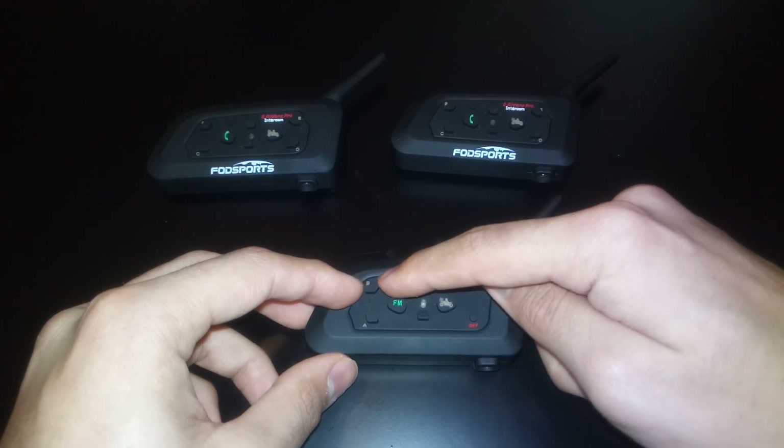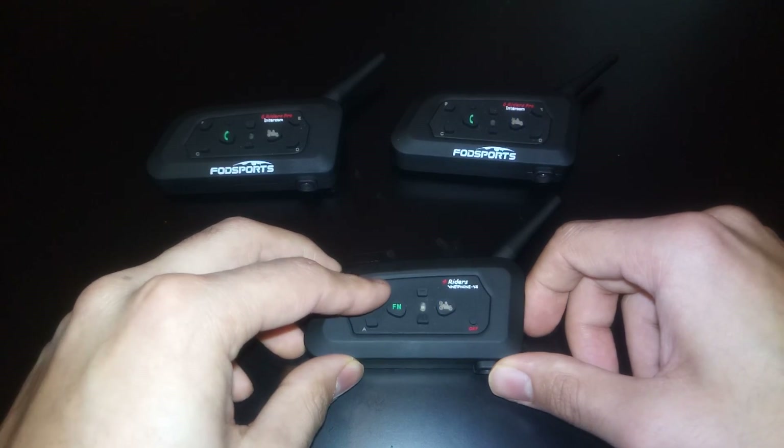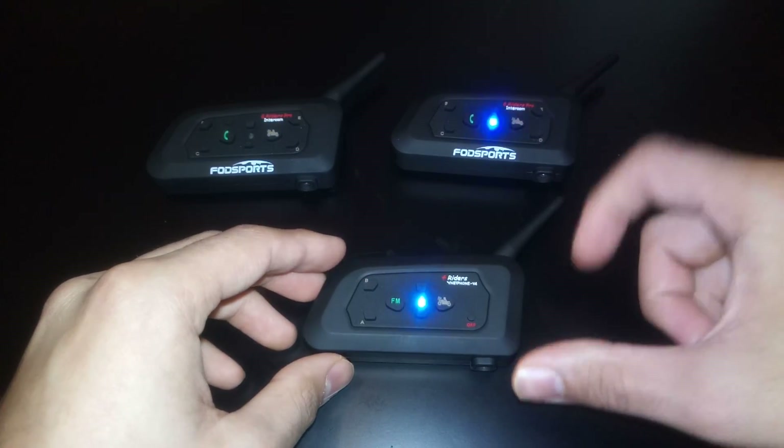And then since you pressed this button, you have to press the button again, just like we did on the other one. And now those two are going to connect.